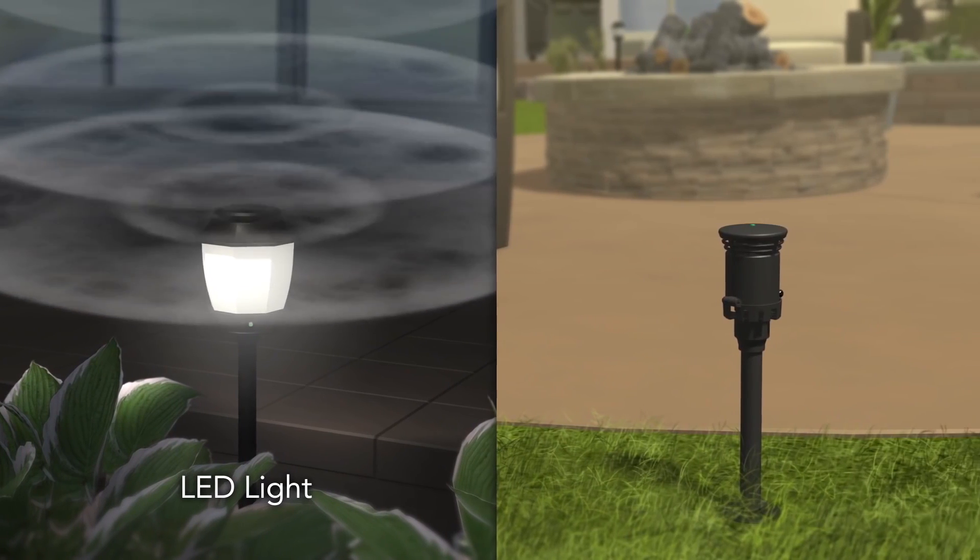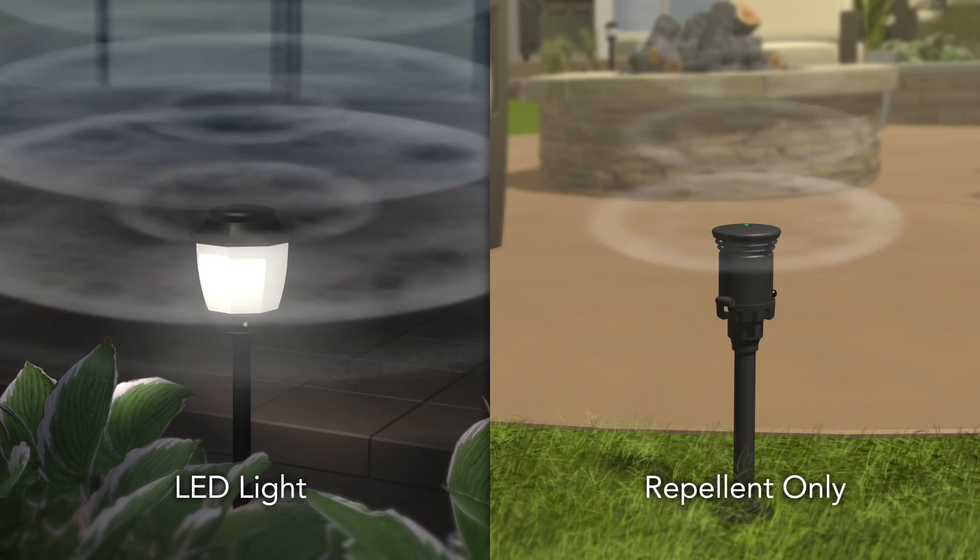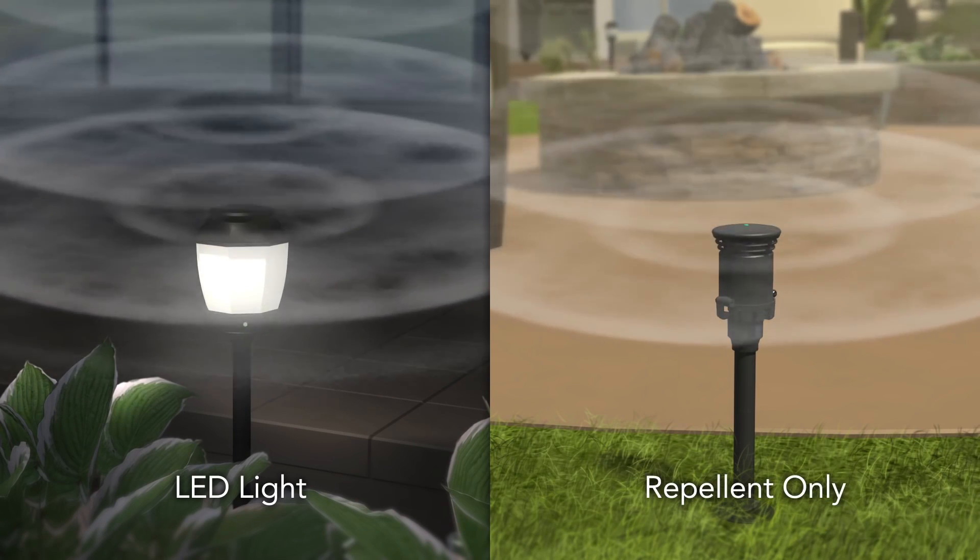If you already have landscape lighting, you can choose Haven Repellent-only fixtures to protect your backyard. Either way, installation is a breeze.